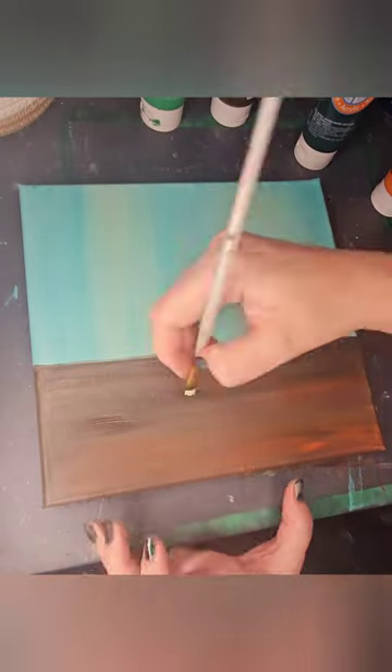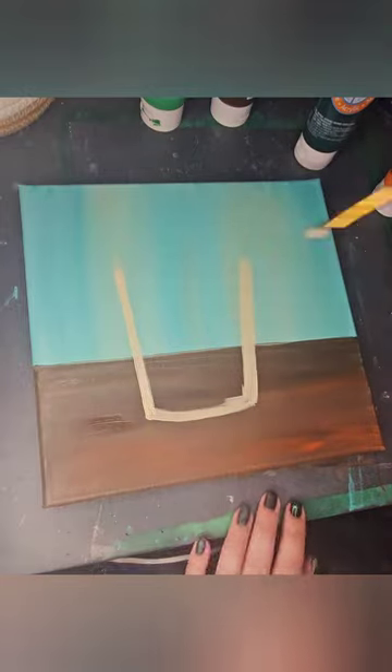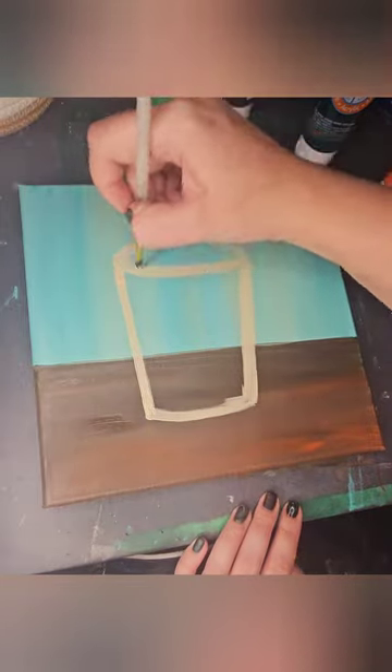I will often use a blow dryer to help my paint dry more quickly so that I can move on to the next step. My design today is inspired by my recent discovery of boba tea.